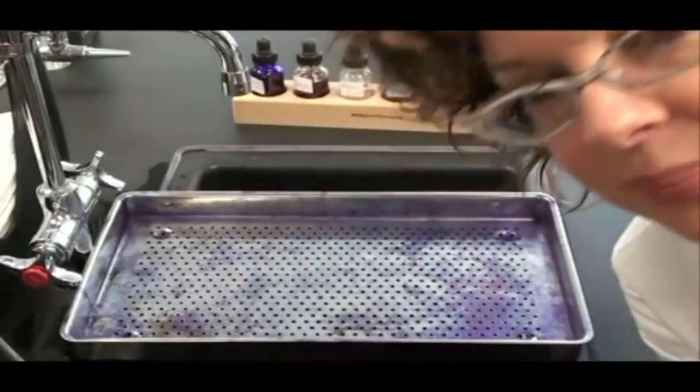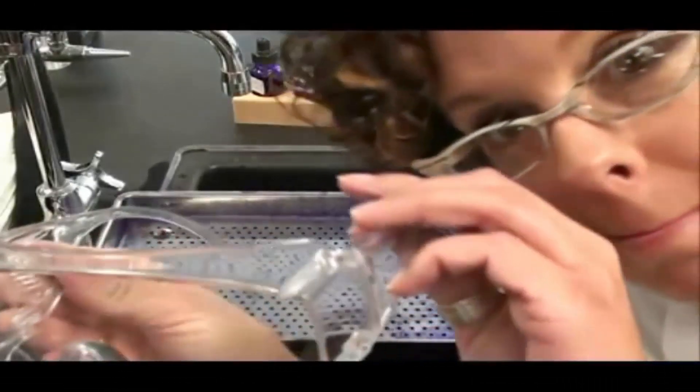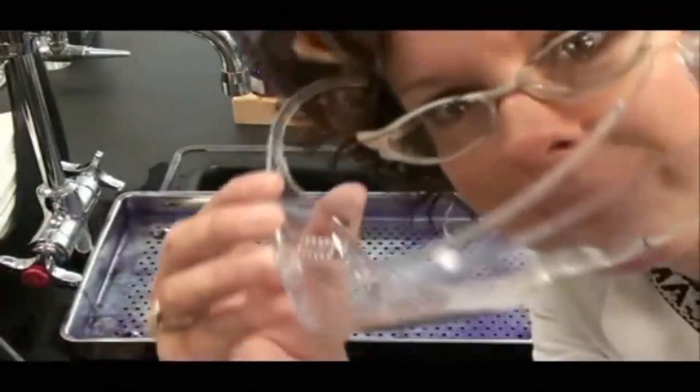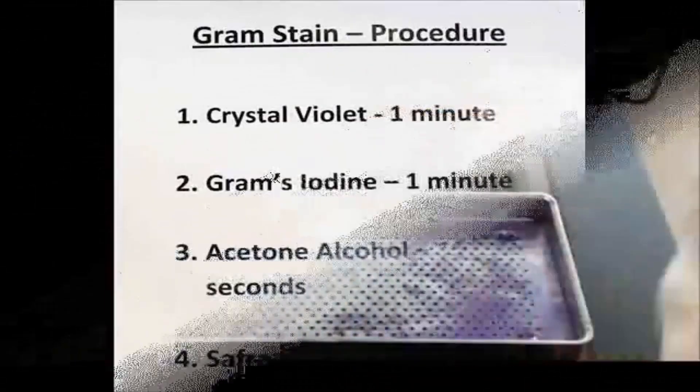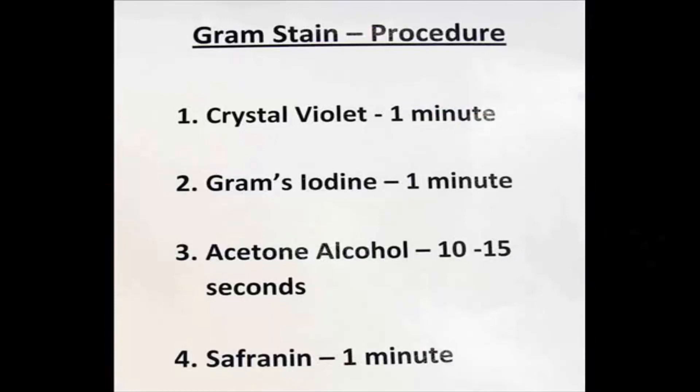Hello. First we need to put on eye protection. Here's my gram stain procedure.